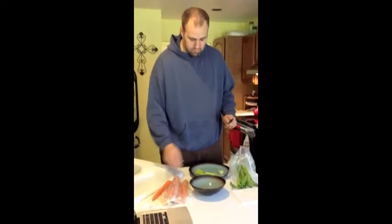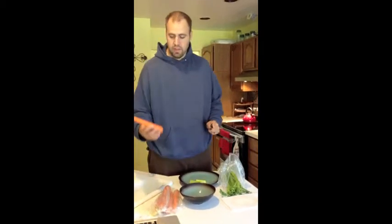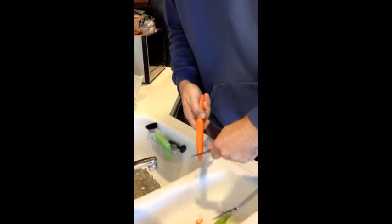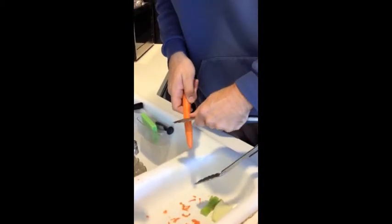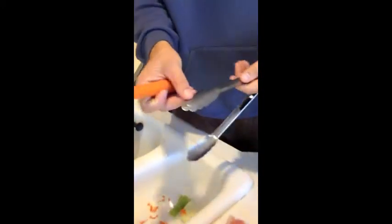Usually I'd just grab a handful and eat it without putting it on a platter if I was having a party. So then a carrot — I always eat them peeled. I don't know if I can actually peel with this. Apparently it makes it hard to do, and it's shooting them all over the place, kind of making a mess.